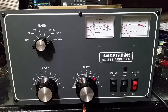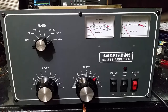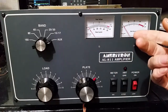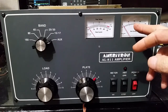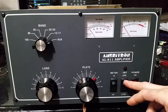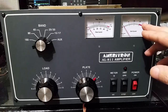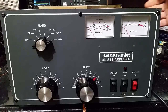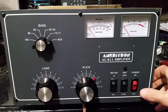Well hello everybody, the amplifier is now complete. We now have our output meter and our input meter. The two-mode input meter standby shows RF input, and when it's in operate she shows percentage of drive. She's all good, got the side supports on her, she's ready for the cover and I'm done with it.